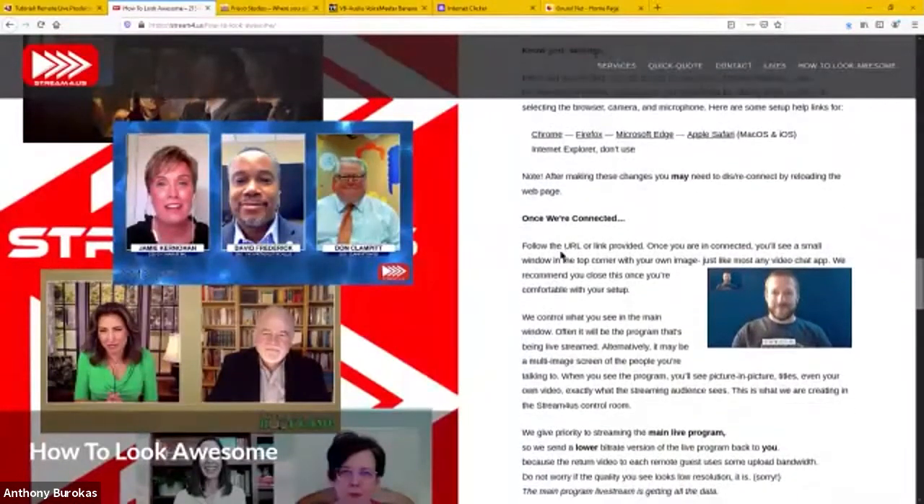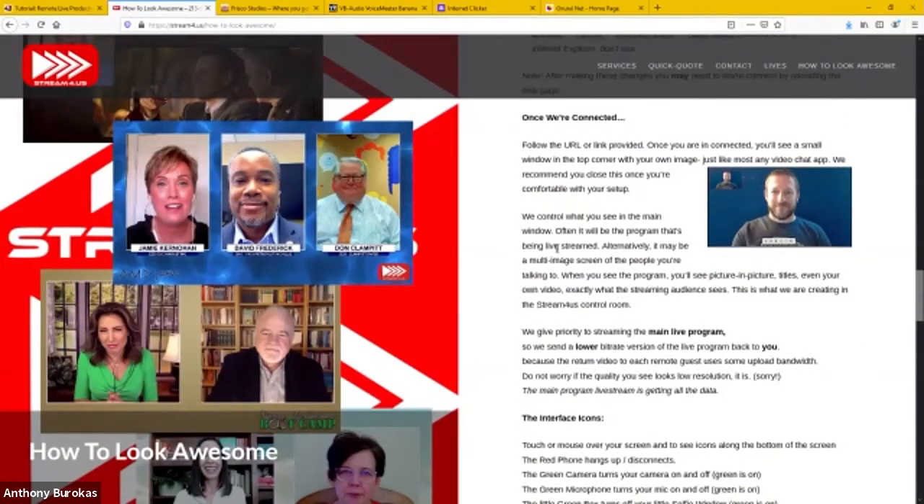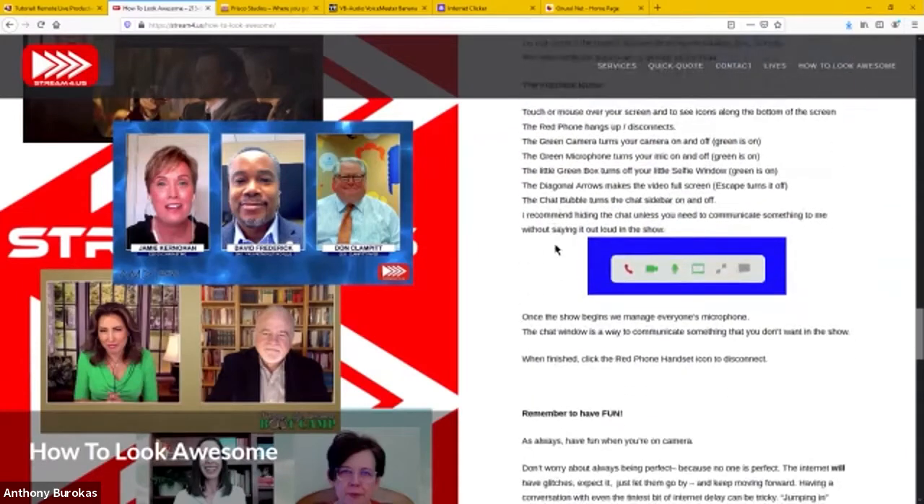Getting the remote guest working through how to select the external camera, how to select their earbuds or inline microphone, working with them so that they can look and sound their best is what I do. This page on the website is the first thing I send them so they can walk through and know what to expect — know they'll need headphones, know not to set up in the middle of the living room where kids are running around and big bay windows are behind them. We have to select a quiet location that doesn't sound like a box.